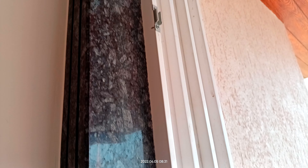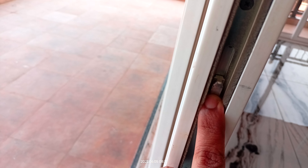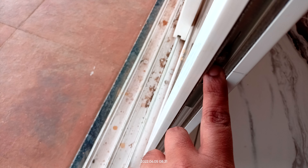Mushroom type locking strikers are used in the outer frame, and you can see the locking points used in the sash frame.